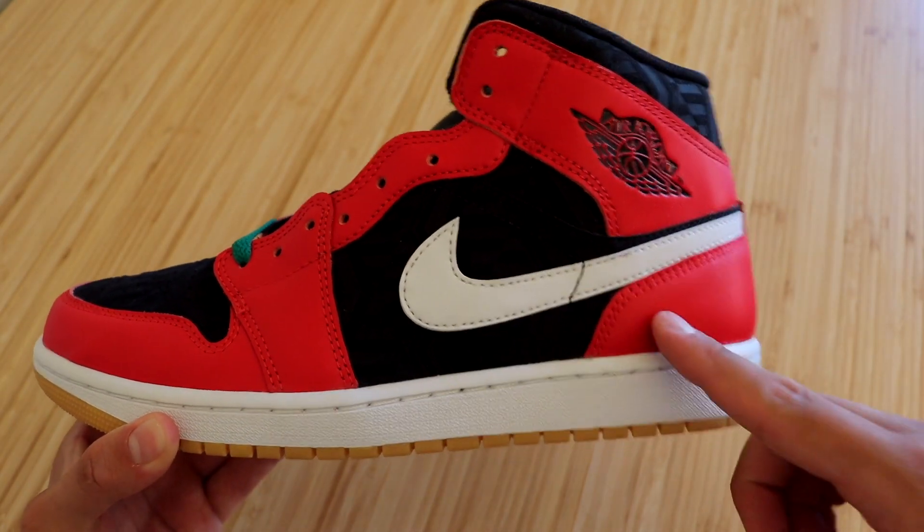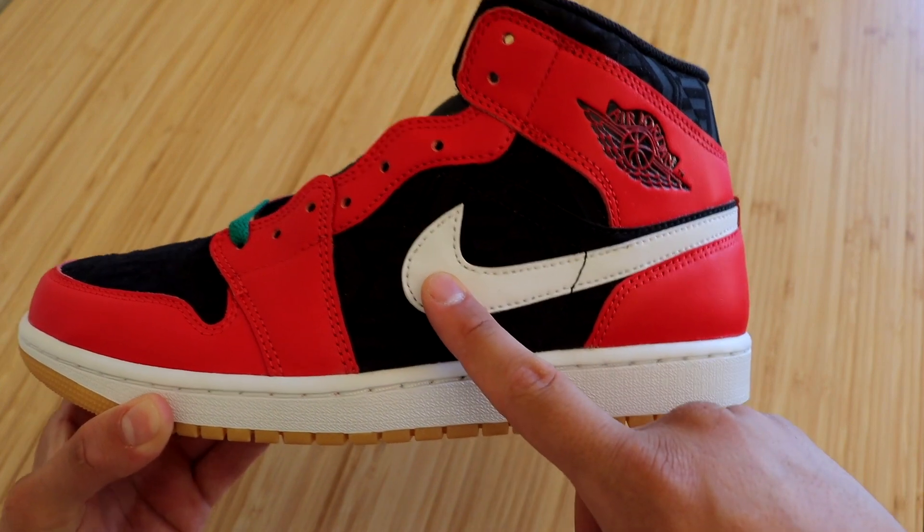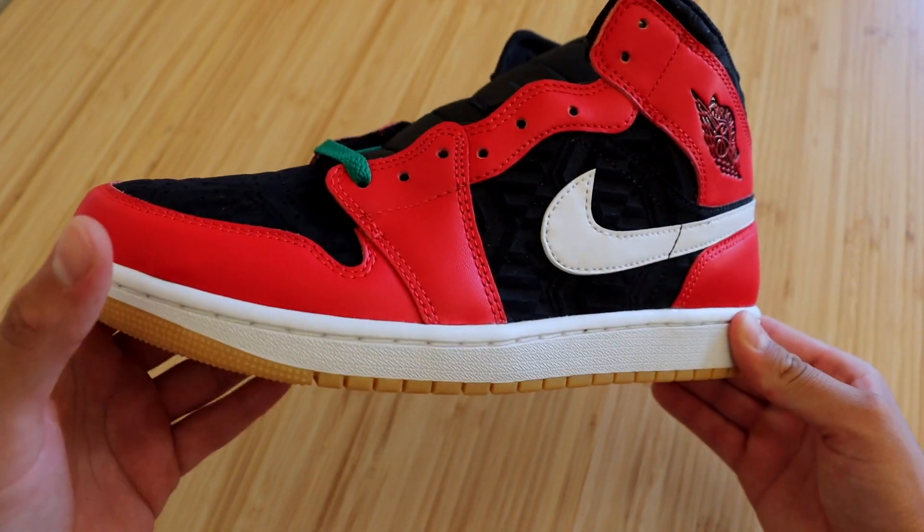When it comes to the uppers, it's mainly made up of three colors: red on all of the overlays, black on the underlays, and a white swoosh. Let's take a closer look starting at the front of the sneaker.